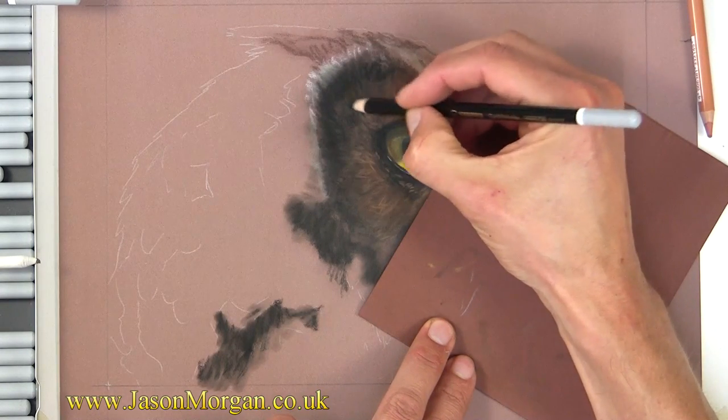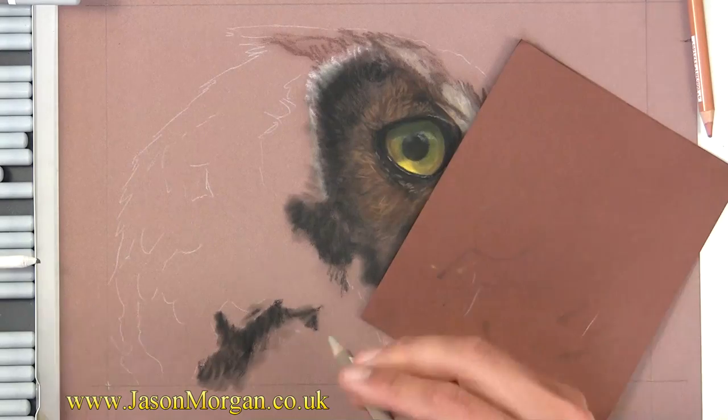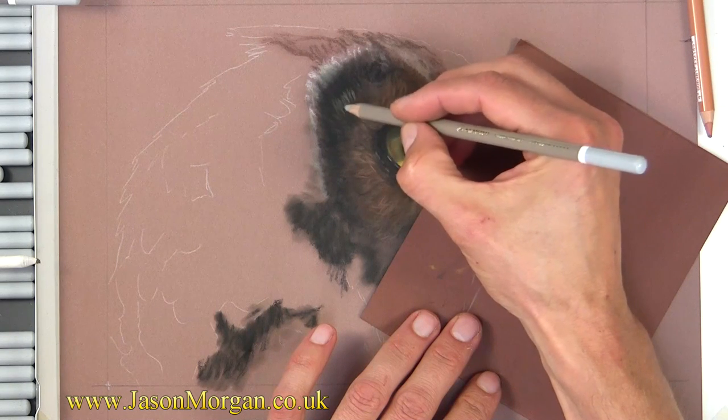I was going to go in light, but I've got to get the darks in first really, so I'm darkening this area right down — it's easier then to get the lights to show up on top. See how much easier that is now for it to be seen.